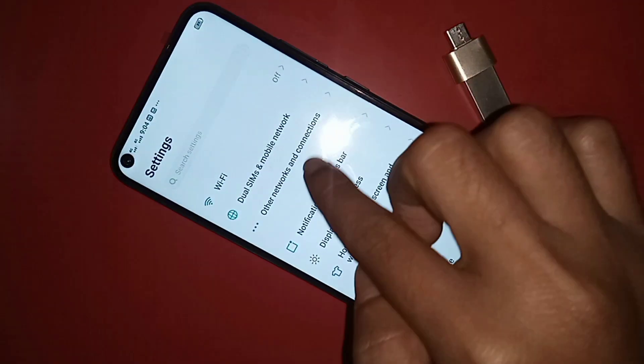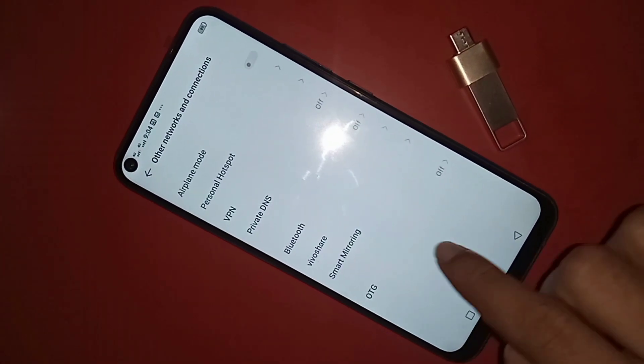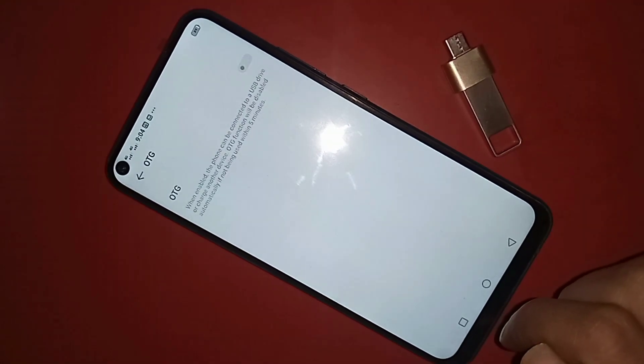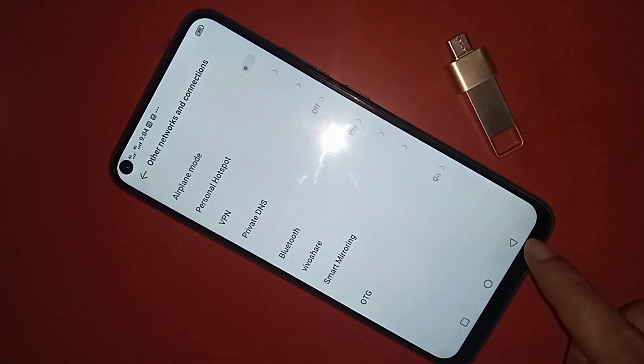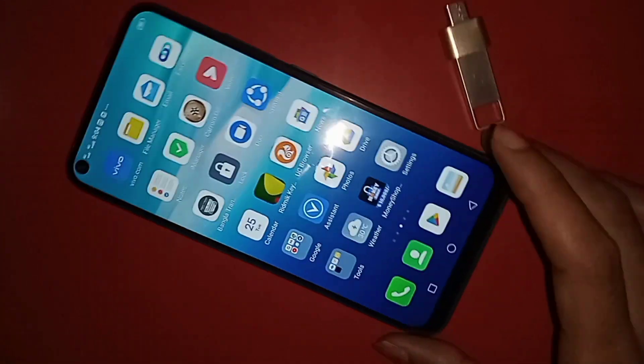I click on Other Networks and Connection, and you will see an option called OTG. I then turn it on to enable the OTG connection on my phone.